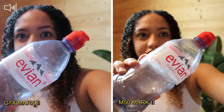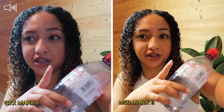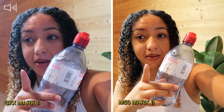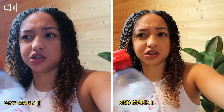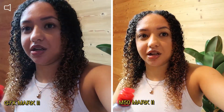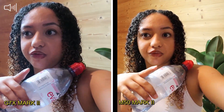You can see the difference in the colors as well. From my point of view, the G7X has very cold colors — like bluish, purple — and the M50 has very warm colors. It's saturated, but not too much. It gives more of a natural look, because that's actually the colors in real life. The G7X has very cold tones. You can change that, but this is the standard setting, so you can see the difference of both cameras.